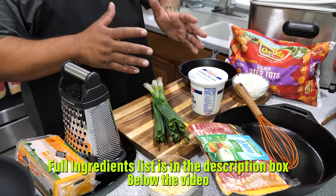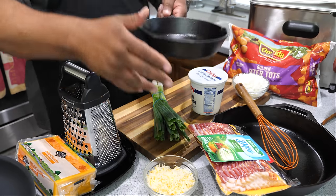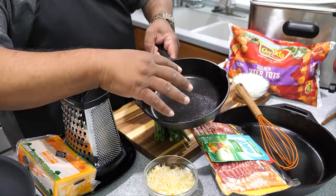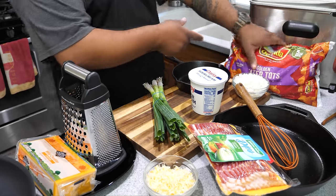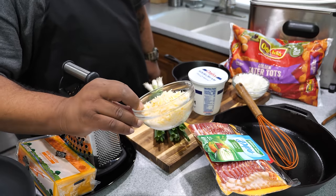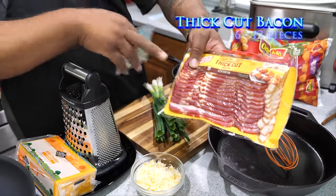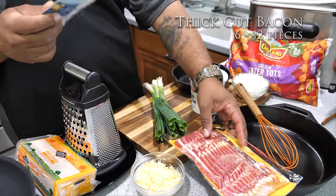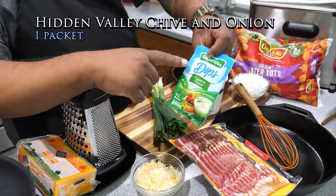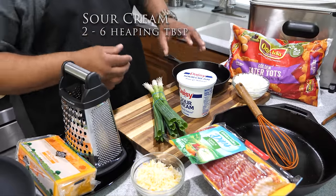Half the ingredients are for one way, half for the other. For the simple way, I'm doing these in my small cast iron skillet — you'll probably use a baking sheet. We got tater tots, a Mexican blend of shredded cheese, bacon, and then a package of Hidden Valley chive and onion dip mix that goes into your sour cream.